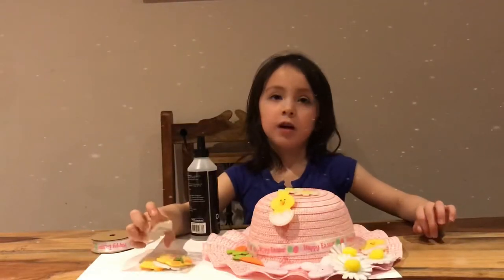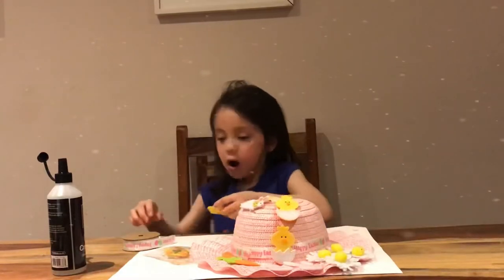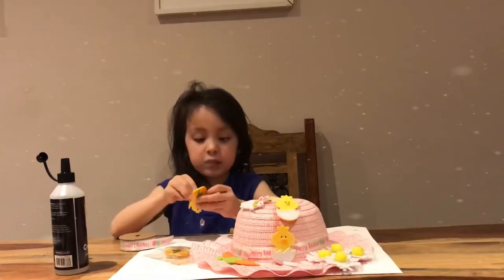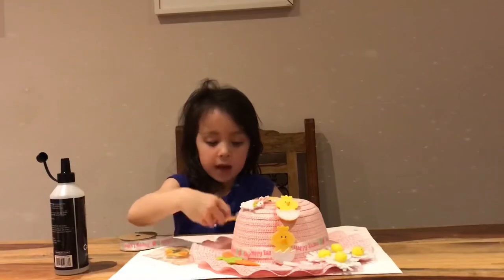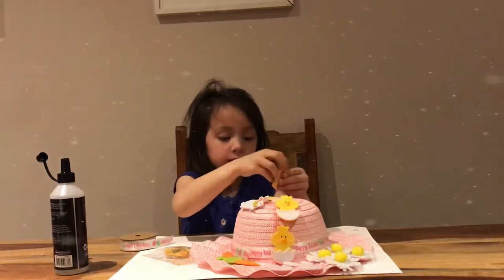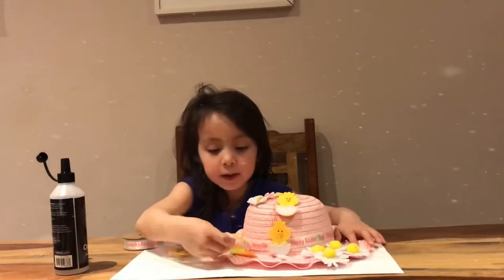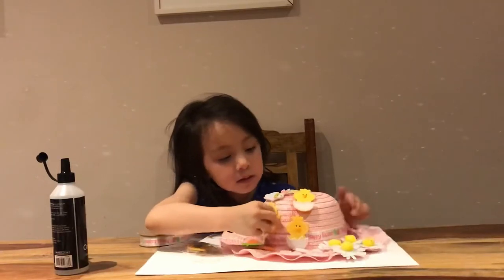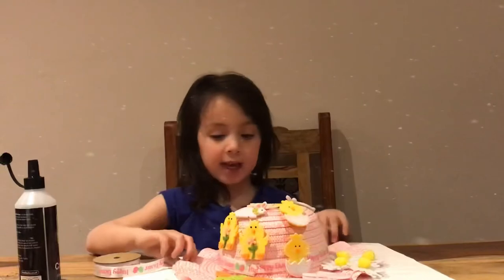We have to let it dry. I'm finishing it off now. So we get this chick and then we just take the peel off. This is kind of a bit boring, but at least it's a bit fun. Perfect, that's how I like it.